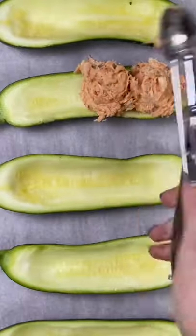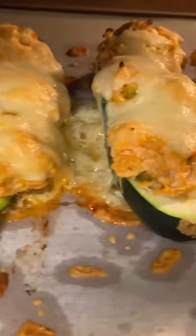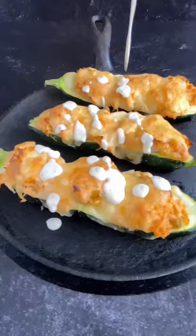Mix that well, then you're going to scoop that into your zucchini boats and top it with a little bit of cheese. These are going to bake at 400 degrees for 15 minutes.